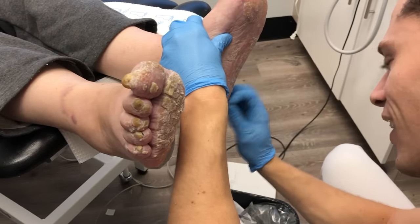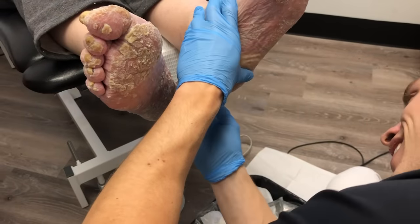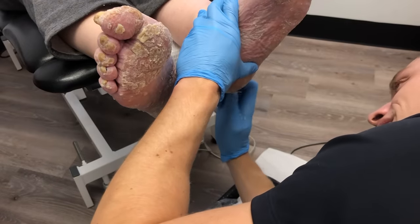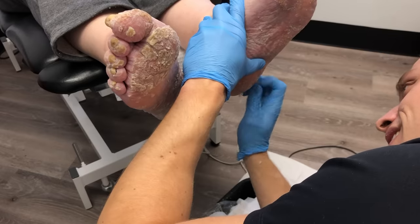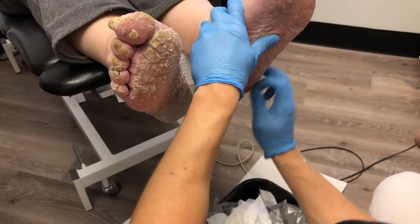Eric is actually the one filming today for this video, so this was his video debut. Please be kind in the comments — don't be mean to Eric because he did a great job. It was his first time and it was fun for him to talk to the patient.